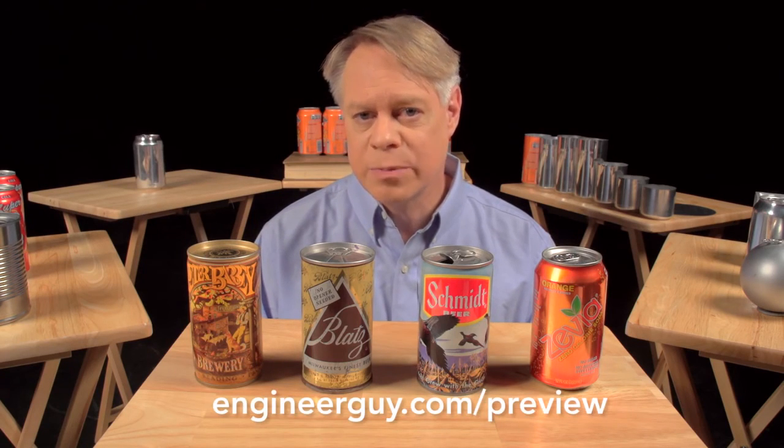I'm Bill Hammack, The Engineer Guy. Thanks to Wrexum for providing us with aluminum cans in various stages of production, and thank you to the advanced viewers who sent detailed and useful responses for this video. We read every single comment. If you'd like to help out as an advanced viewer, check out engineerguy.com/preview. You can see upcoming projects, behind-the-scenes footage, and early drafts — and sign up to become an advanced viewer.